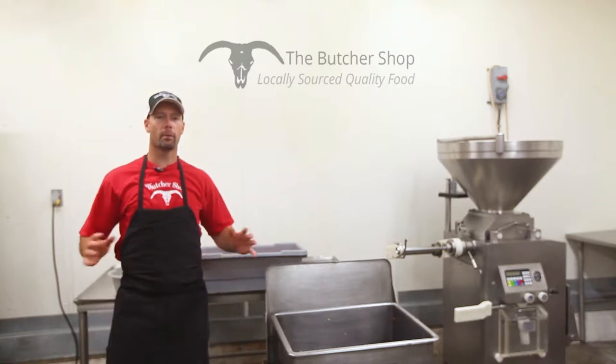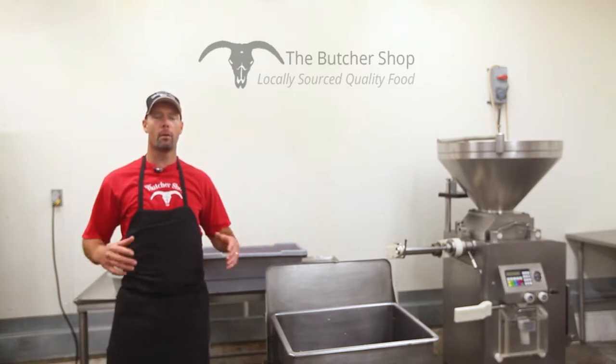Hey guys, Brian here at The Butcher Shop. It's Brat Fest this weekend here at The Butcher Shop. We're going to go over making bratwurst for you guys today.